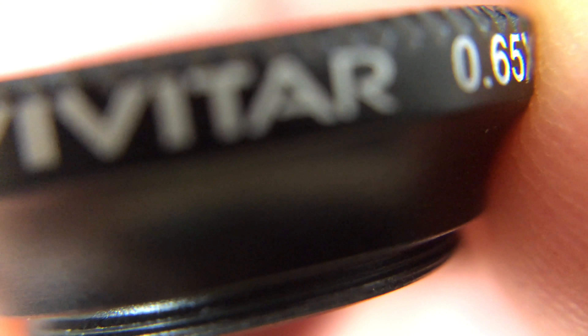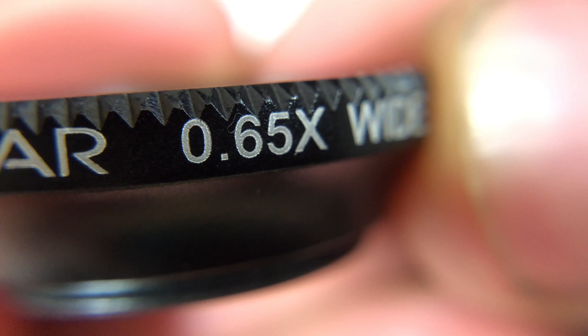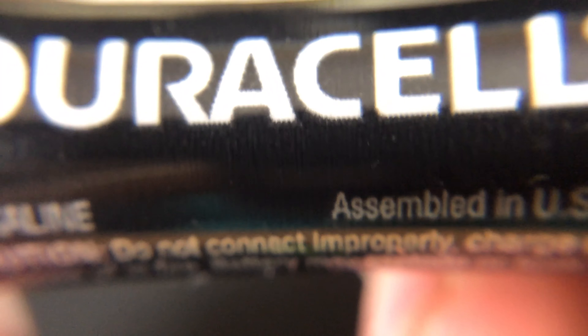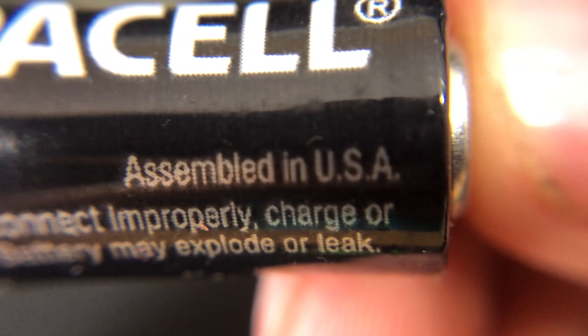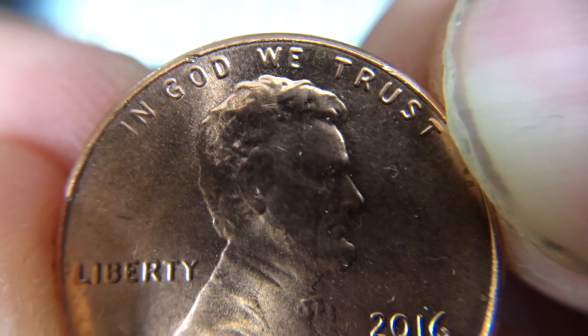Here's the wide-angle lens up close. The macro can definitely be useful but it's really challenging to use because of how close you need to be. Got my scissors here. Why is there dog hair everywhere? Oh yeah, because I live with a dog. Here's a double-A battery and a penny up close.